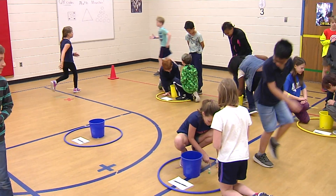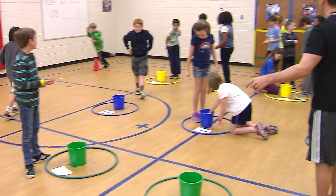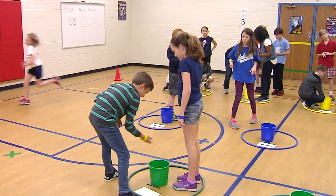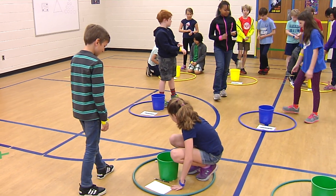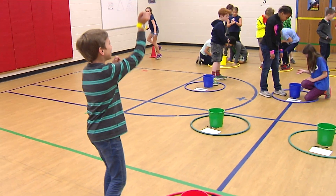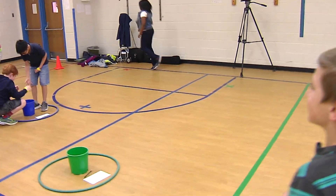Once you win, you come up here. Eventually you'll get to the championship round. Don't forget to do your exercise when you lose. Just do it again if you're tied. We have somebody waiting in the championship round. Who won that round? If it goes out, that's okay — just use the score.